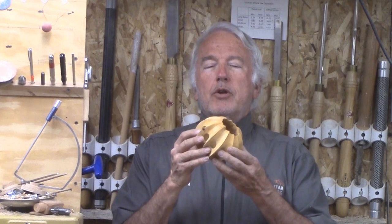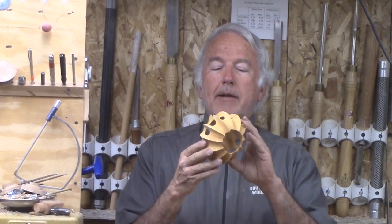Hi, Alan Stratton from As Wood Turns. After returning from the AAW Symposium, I turned this, which imitated a demonstration by Max Brosi. He called it his bat form.